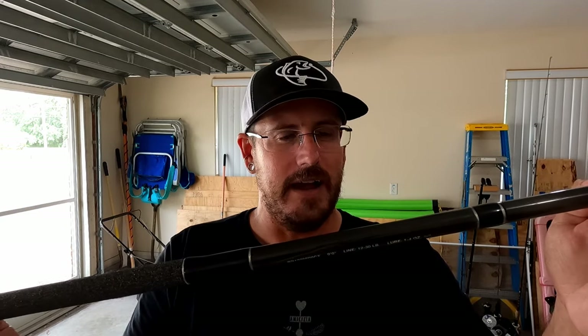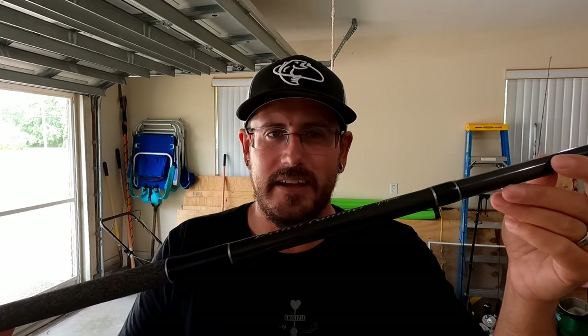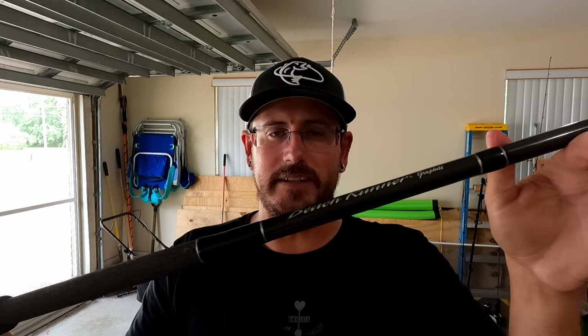Obviously one of the things you're going to need is a surf rod. I did a review for these Beach Runner rods — I highly recommend them. You don't want to spend a bunch of money on your surf rod, especially if you're only coming down for vacation or you don't know if you'll like the sport yet. It's a lot easier to give up 50 bucks than 200. If you enjoy the sport, get a better rod later. Any surf rod between nine and 12 feet long is what you're going to want.